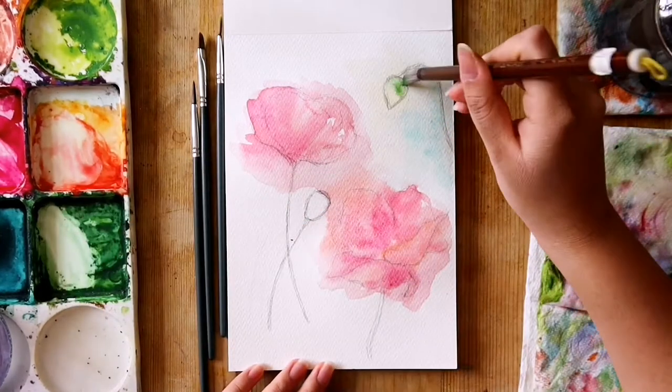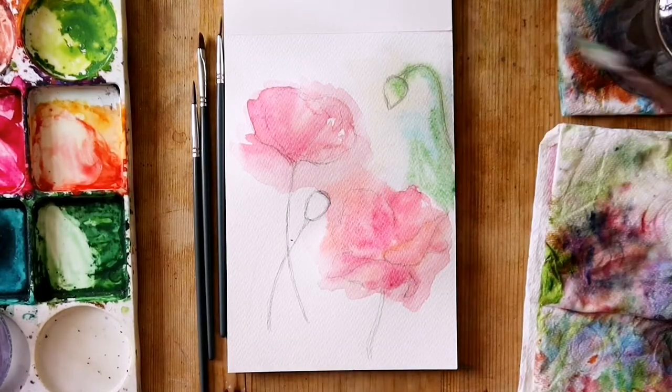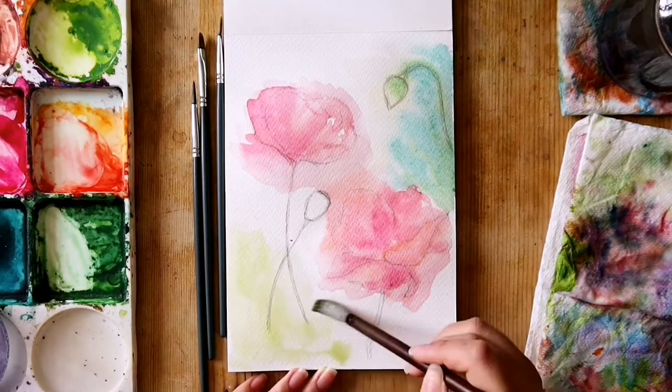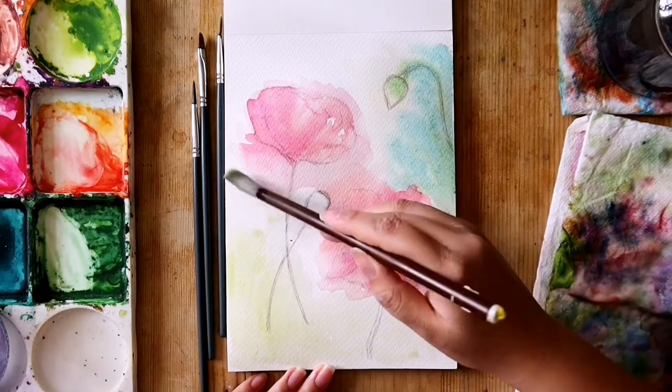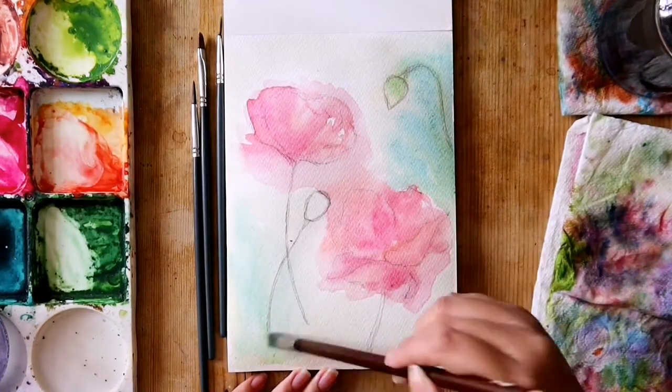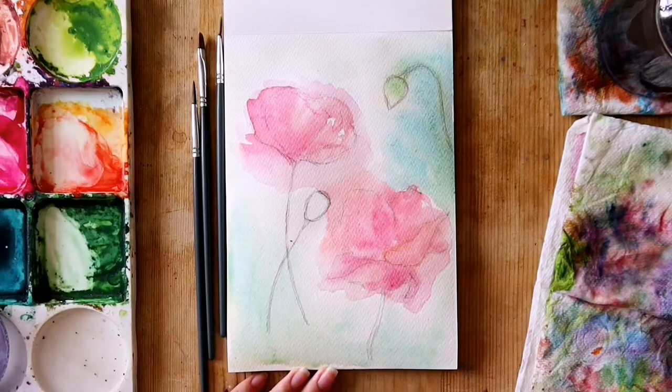Once the layer is dry, you can go in again to add softer but darker areas, again with the wet-on-wet technique. You can also make loose strokes to suggest grassier areas or to define the shadows of the petals.